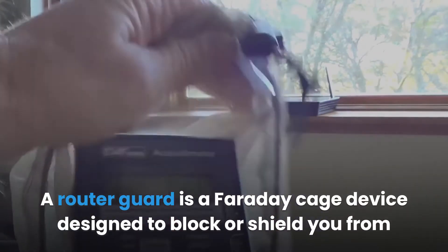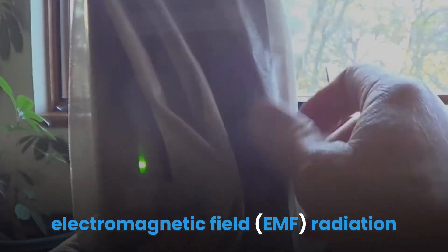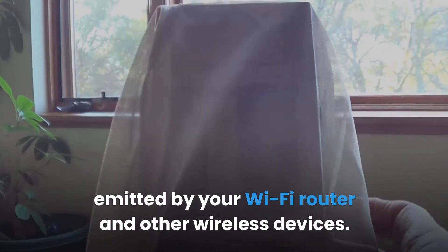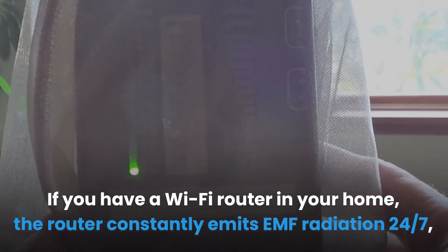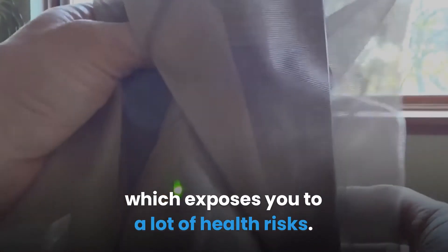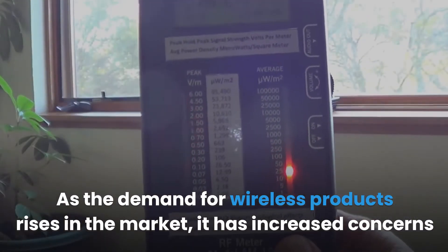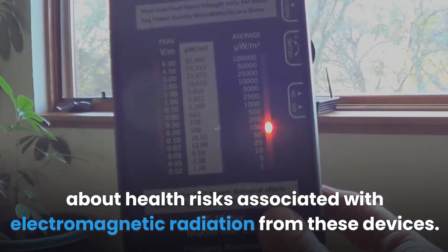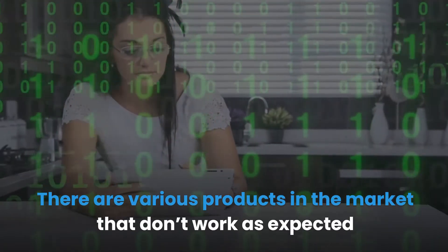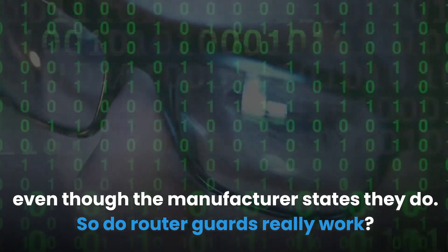A router guard is a Faraday cage device designed to block or shield you from electromagnetic field (EMF) radiation emitted by your Wi-Fi router and other wireless devices. If you have a Wi-Fi router in your home, it constantly emits EMF radiation 24/7, exposing you to health risks. As the demand for wireless products rises, concerns about health risks associated with electromagnetic radiation have increased. There are various products on the market that don't work as expected, even though manufacturers claim they do.